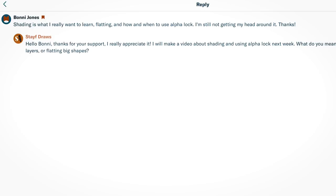I'm also on Patreon and one of my patrons asked a question: shading is what I really want to learn — flattening and how and when to use Alpha Lock, I'm still not getting my head around it. So thanks Bonnie Jones for supporting me on Patreon, I really appreciate it. And in this video I'm going to show you how you can use the Alpha Lock, but also the reference layer for coloring and the Alpha Lock to do your shading.